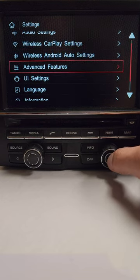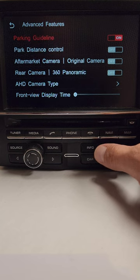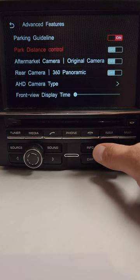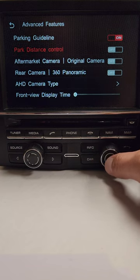Advanced Features is where you set up everything for the backup camera. Parking Guidelines gives you dynamic lines — when you turn the wheel, the lines move in the appropriate direction. You have the option to turn those on or off. Park Distance Control is for vehicles that have factory parking sensors. If the vehicle has factory parking sensors, turn Park Distance Control on.